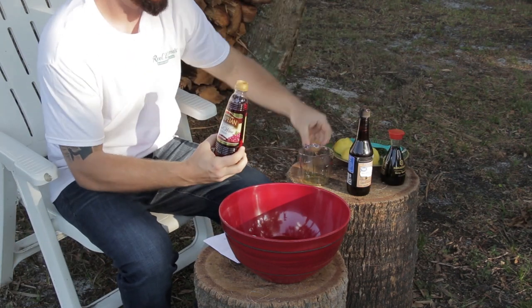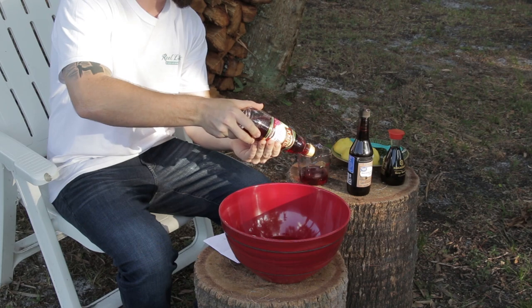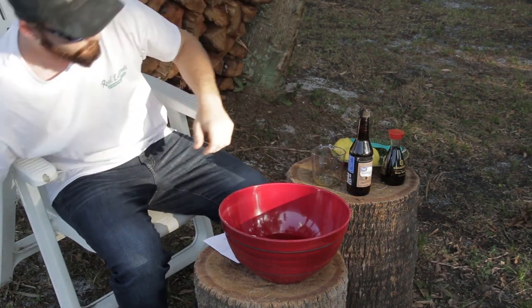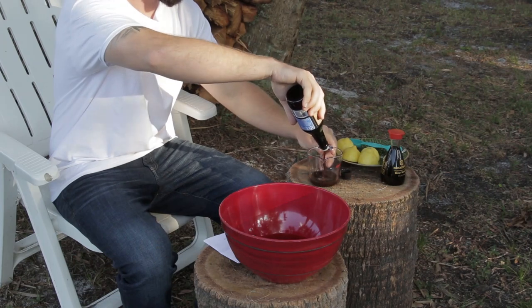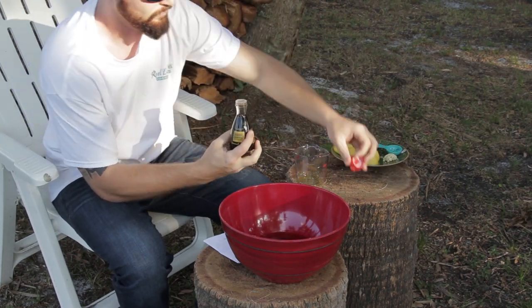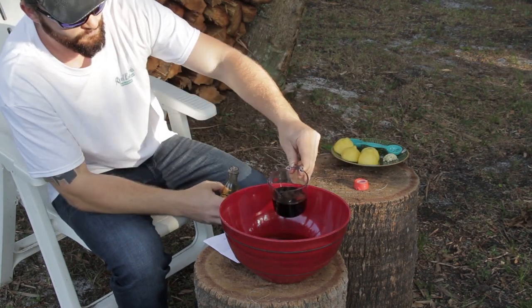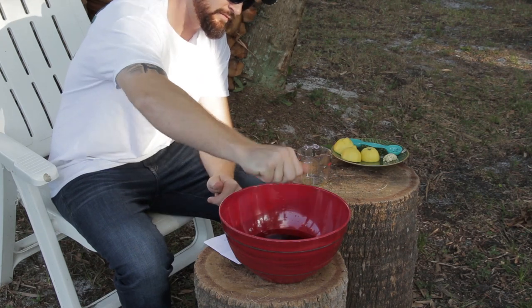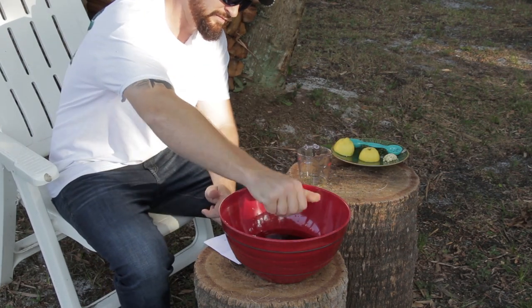We're going to put one cup of olive oil, a half cup of red wine vinegar, a quarter cup of Worcestershire sauce, two squeezed lemons, three-quarters cup soy sauce, one tablespoon of fresh parsley, and two garlic cloves. The parsley and the garlic we're going to mince up beforehand and mix into the marinade.